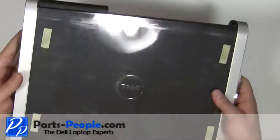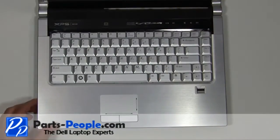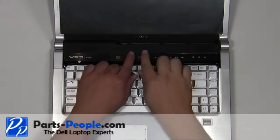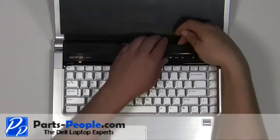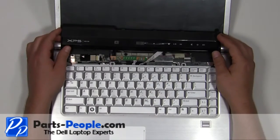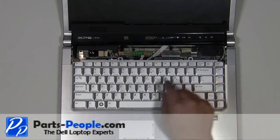Turn the laptop over and open it up. Carefully unsnap the power button cover starting at the back. Slide the hinge covers off of the laptop.